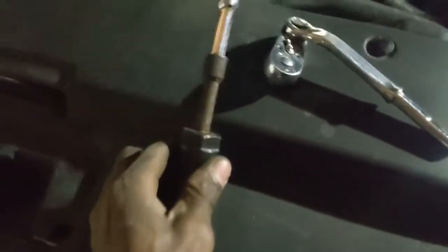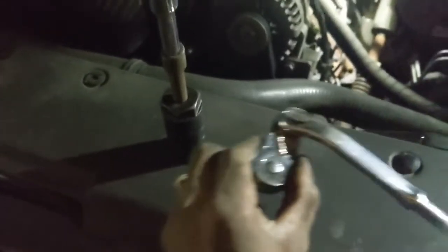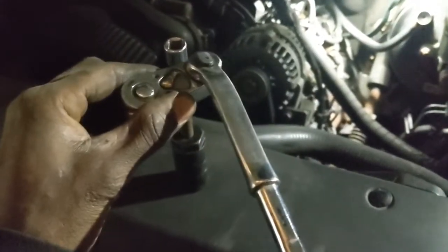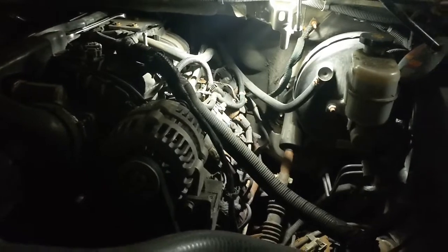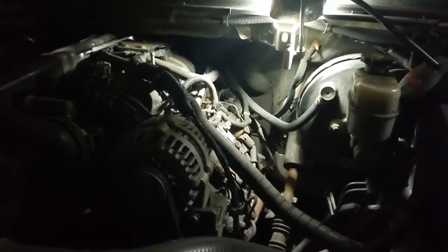Alright, back with y'all YouTube. This is my setup right here — just like this. The ratchet cocked like that so I could turn it, cause you ain't got no room back there. That's it, that's all. Get it in and out of here. Bye, thank you.